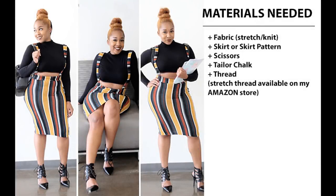Hello you all. So for this look there's a few materials that you are going to need. You're going to need a fabric — I suggest using stretch or some type of knit fabric. You're going to need a skirt or a skirt pattern, scissors, tailor's chalk, and thread. I suggest using stretch thread.